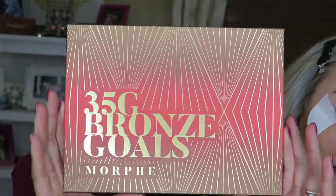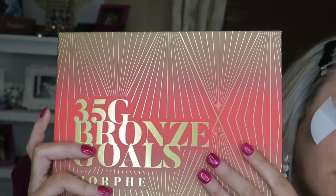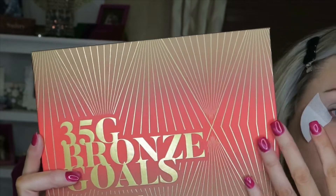Here is the palette. I love the packaging on this and how it's totally themed out with the bronze — like a summery bronze theme. You get the bronze goldy shades with this bright orangey red neon color, and I'm going to kind of go off of this for my inspiration.